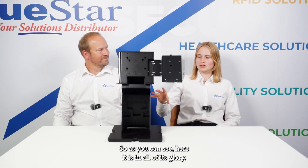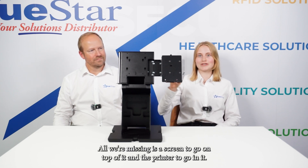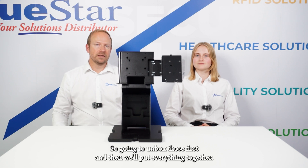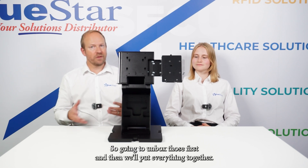As you can see, here it is in all of its glory. All we're missing is the screen to go on top of it and the printer to go in it. We've got the custom P3L receipt printer and the Aragon POS system, so we're going to unbox those first and then we'll put everything together.